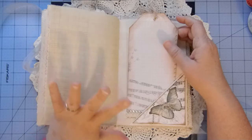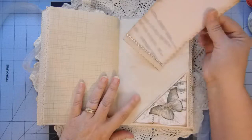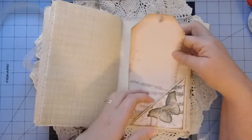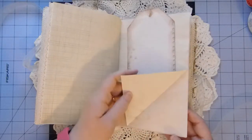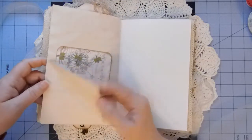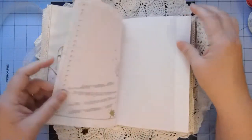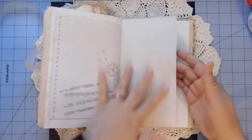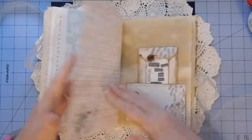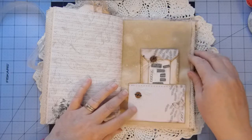I believe there are 25 signatures, so there should be 100 pages total. Another tag with some lace trim and bling on the bottom. We've got another double corner flip here on both sides for journaling. Another journal card — lots of room to write with this one. I've left lots of room for whatever, so definitely a writing journal. In this pocket was a journal card from the kit also.